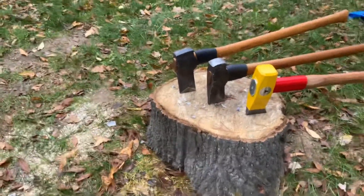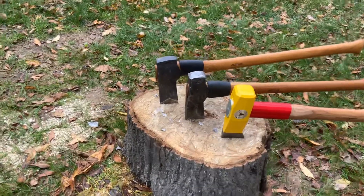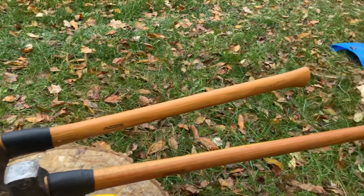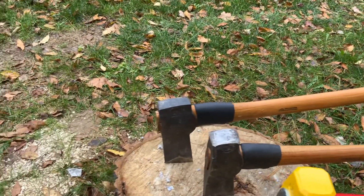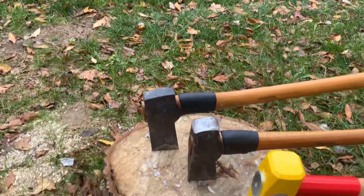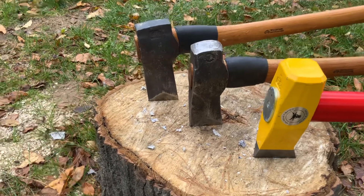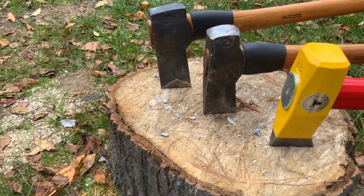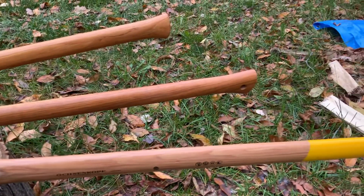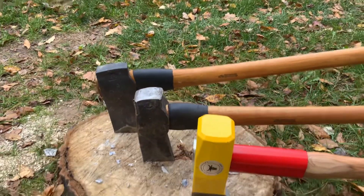This video is for Wally. In the back is the Wetterling splitting axe — not sure of the weight, but I believe it's about a 30-inch handle. In the middle is my Wetterling splitting maul, which has a 5.5-pound head and a 32-inch piece of hickory. Both of them I've treated with boiled linseed oil.